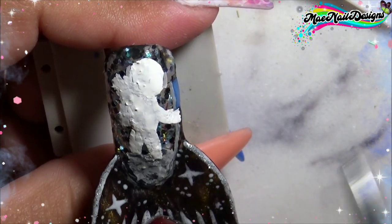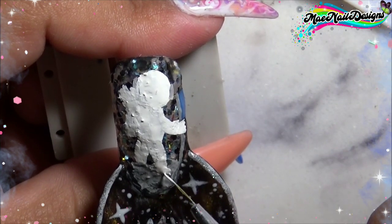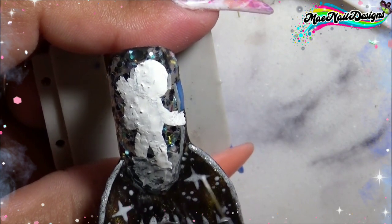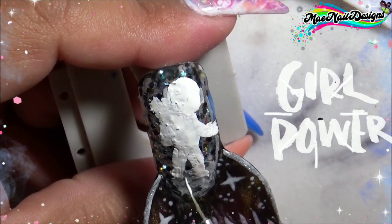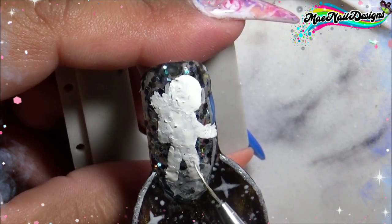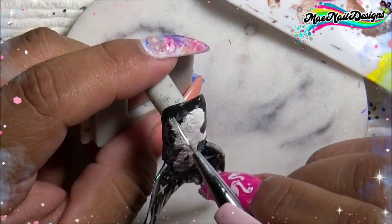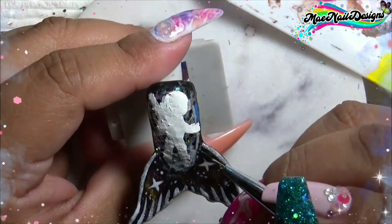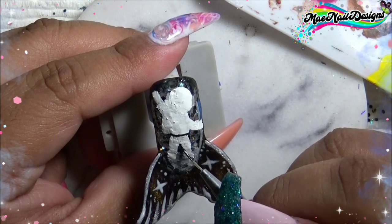Next, with white paint, I start drawing little feet on the moon. Since they already had their first man on the moon, now they're trying to make the first female on the moon — so let's see how that goes. What are your thoughts on that? And lastly, I go in and outline the little astronaut.